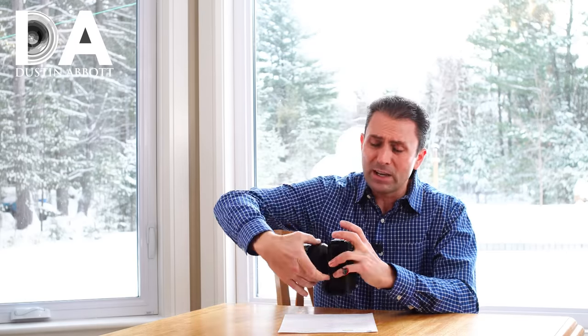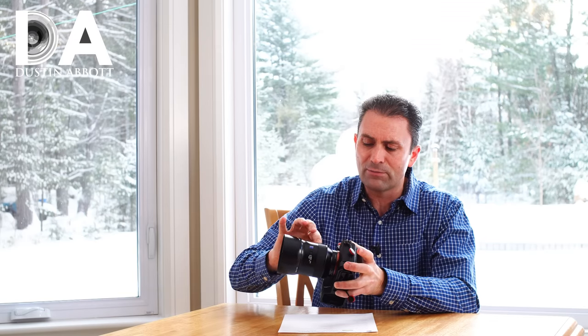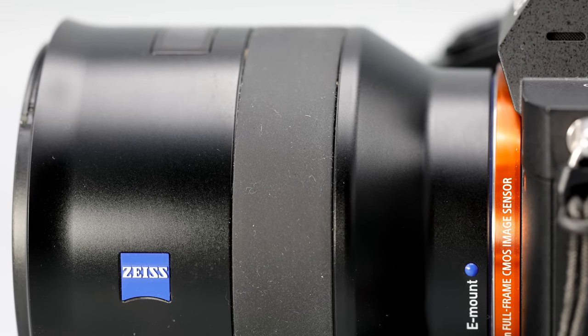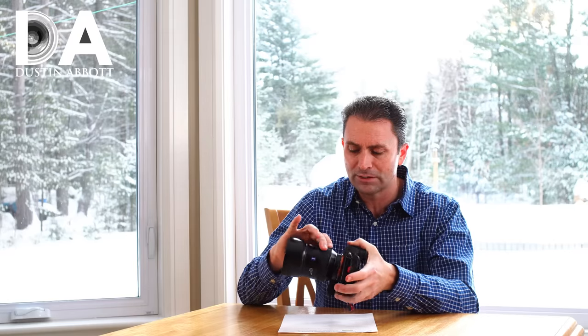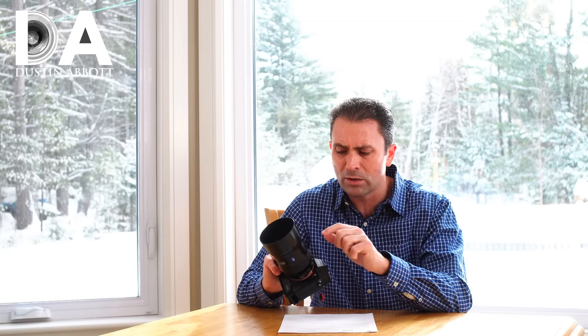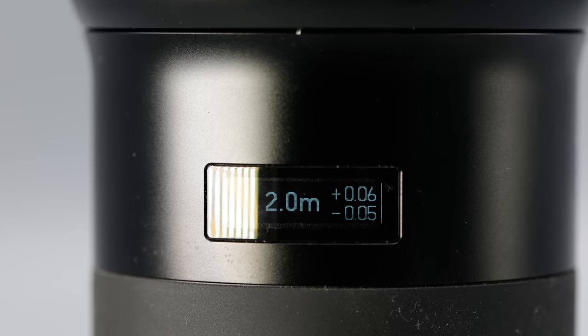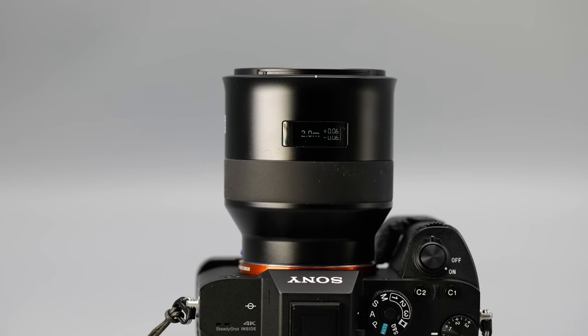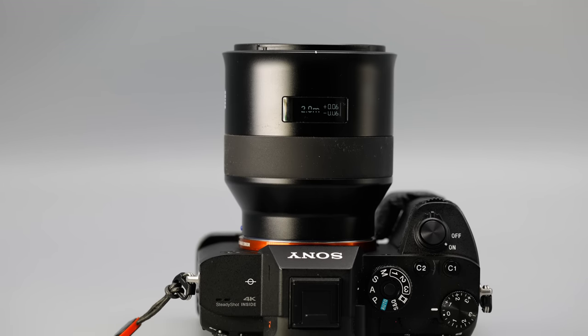It has a rubberized manual focus ring. The one downside to these rubberized focus rings is that they do attract lint a little bit, so if you're really picky about the look of your lenses, that may occasionally bug you. Beyond that, everything works well. All of these Batis lenses have an OLED on the lens barrel that serves as a replacement for a distance window. You can go into the menu and program it to display different information and tweak its behavior.